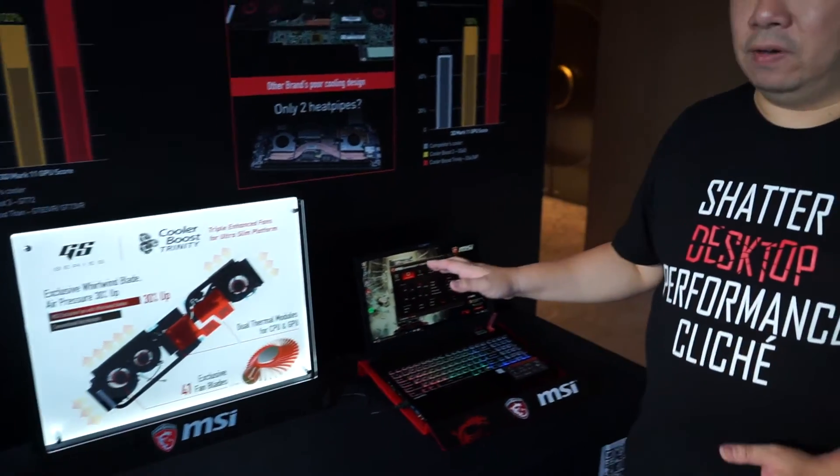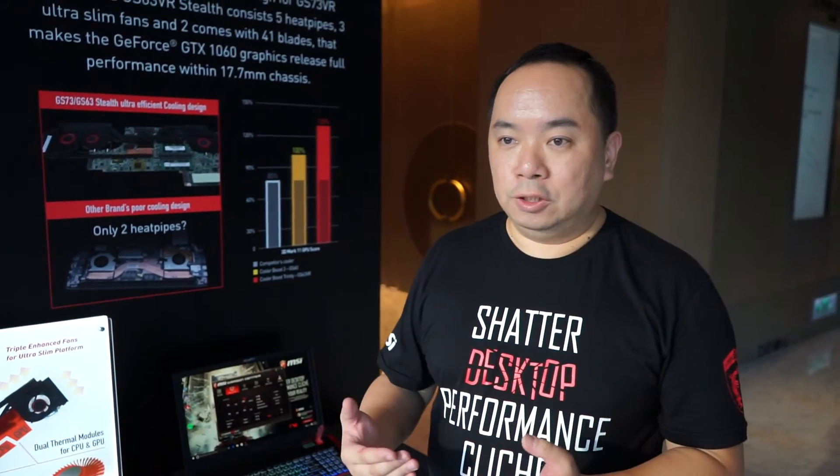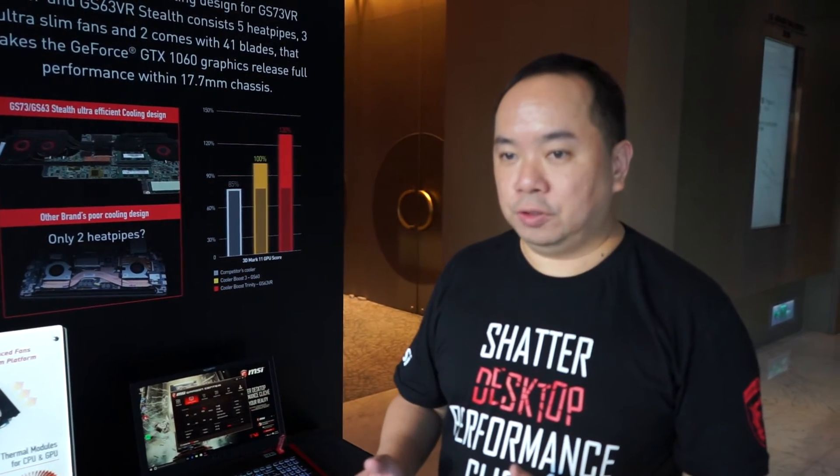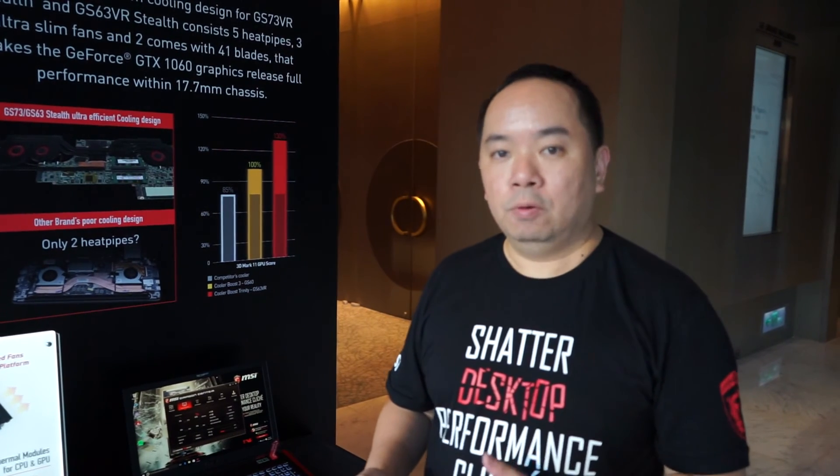We also have Cooler Boost 4 for the GT62, GT70, and GE series, which also comes with six heat pipes and dual powerful fans. We improved this generation with six heat pipes and dual fans at minimum for the regular models. Thank you.